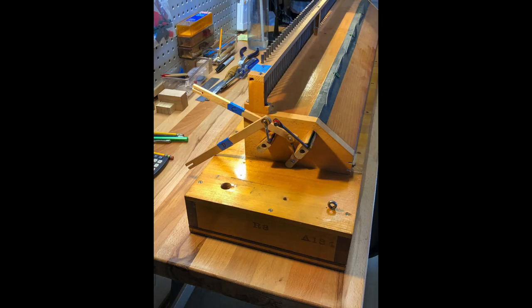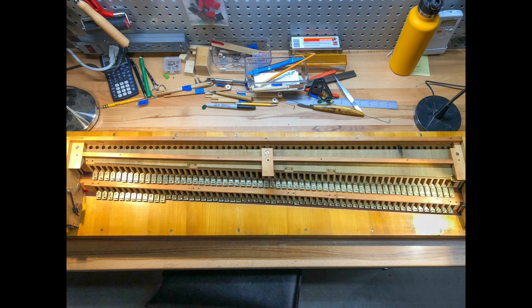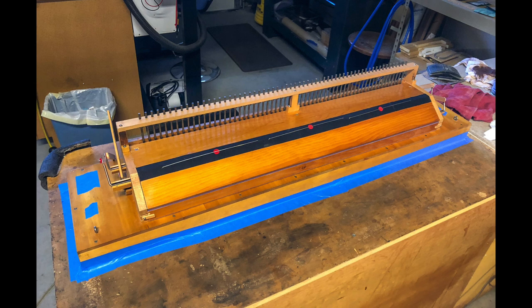Two additional ranks of reeds were in a separate assembly above the keyboard. Rebuilding this was very much the same as rebuilding the lower reed pan: new felt for the reed beds, clean the reeds, put them back in their cells, clean the mutes and reassemble. New fabric was applied for the shutter hinges and then tuning was done on the bench.